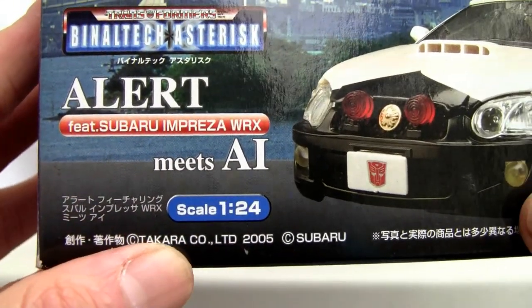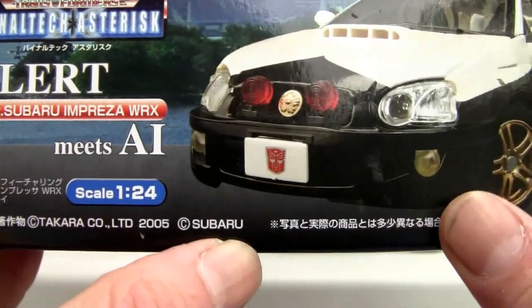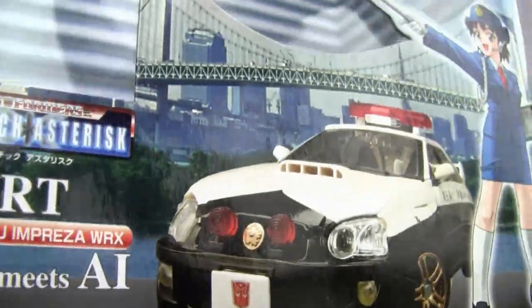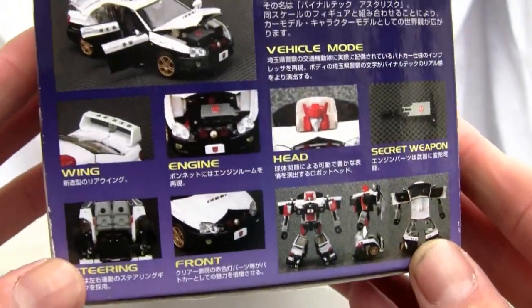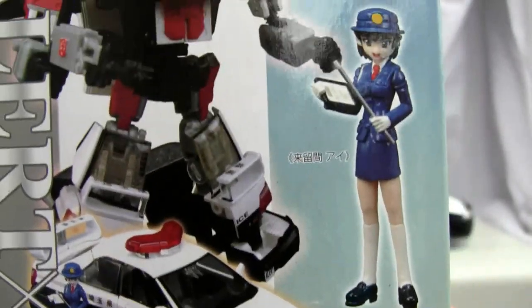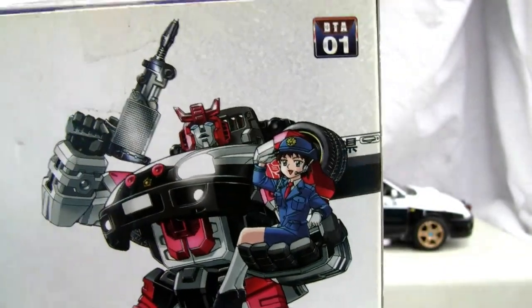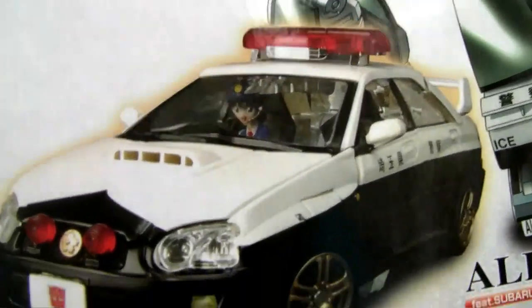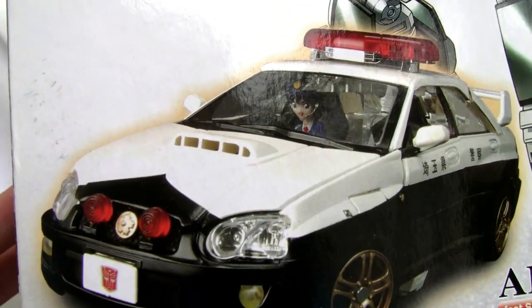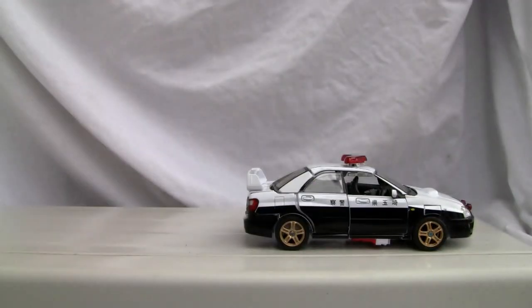It's 1/24th scale, made by Takara — or Takara Tomy; back in 2005 it was just Takara — licensed by Subaru. You can see on the side the changes and features at 1/24th scale, so she's about two and a half inches. Here's the back of the box with a nice little cartoon holder — good old AE — and a little police vehicle. She has a little headset; I never noticed that before.